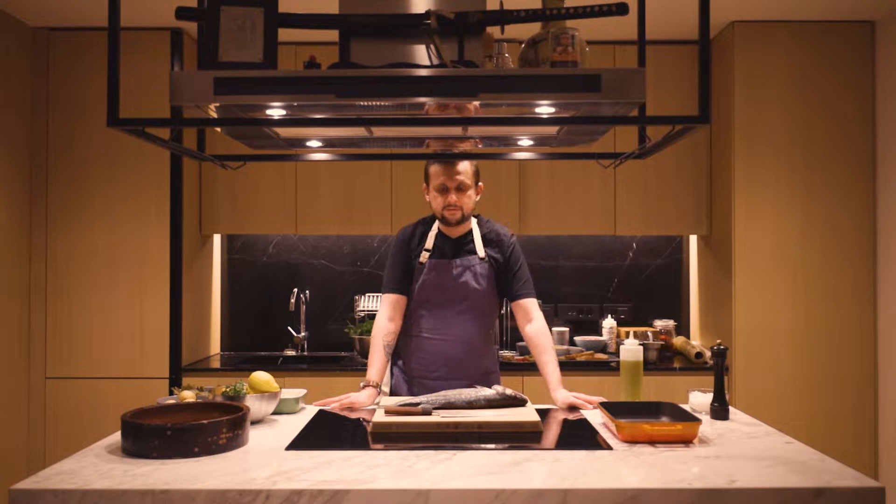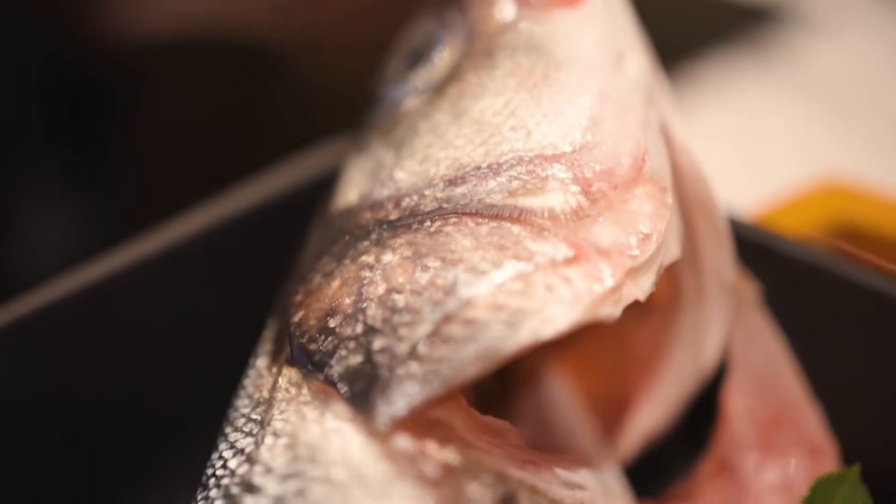Hello everybody, my name is Fethi. Today I'm going to prepare for you a Türkiyelicious sea bass recipe baked in the paper.